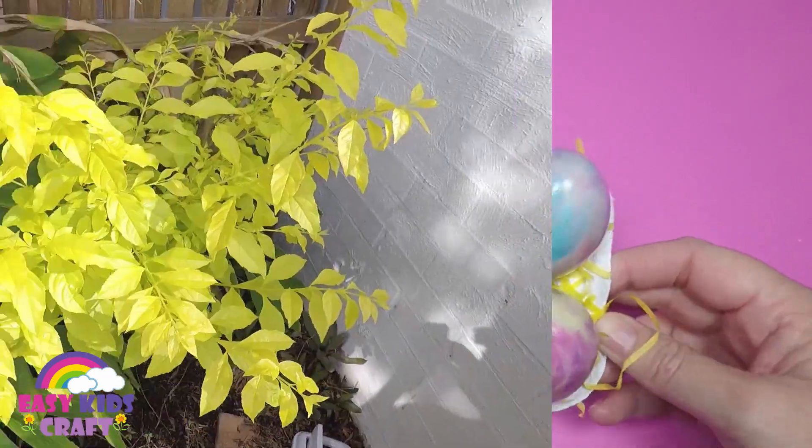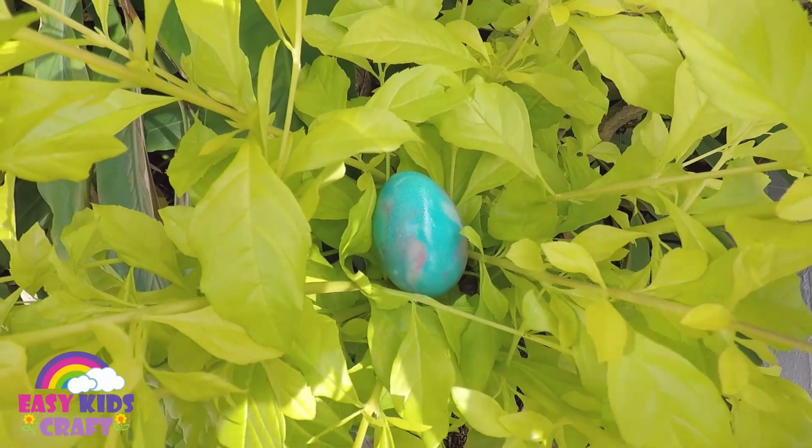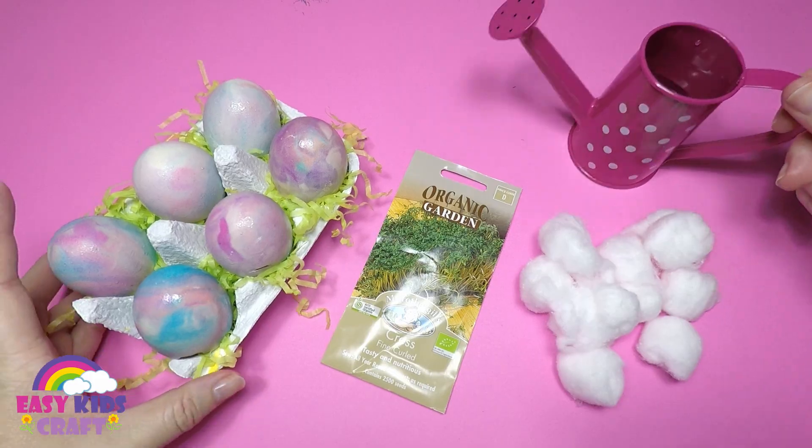After you've done your Easter egg hunt and had brekkie, keep your eggshells so we can have some fun making watercress eggheads. It's exciting to watch them grow.